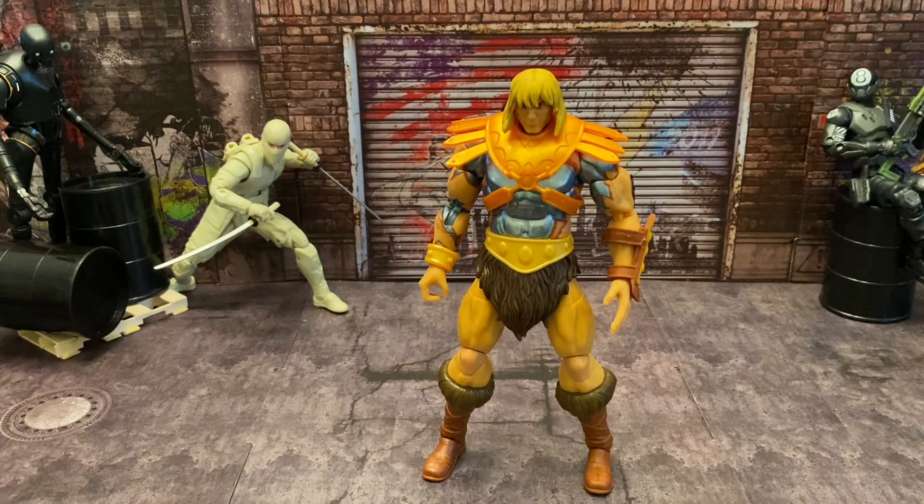Hello everyone, welcome back to another review. Today we are going to be taking a look at the Masters of the Universe Revelations Masterverse Faker. Before we get into this review, I'd just like to say like, subscribe, share, and comment down below if you guys are enjoying these videos as much as I enjoy making them. With that being said, let's get on to the review.